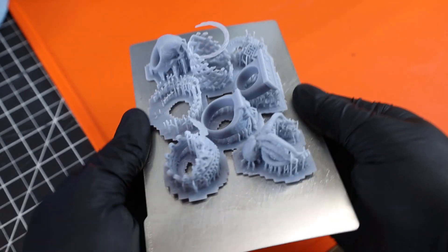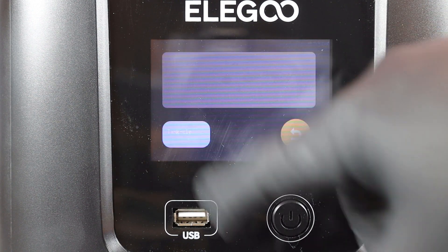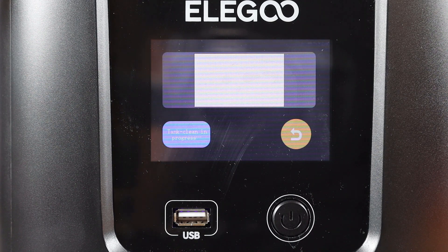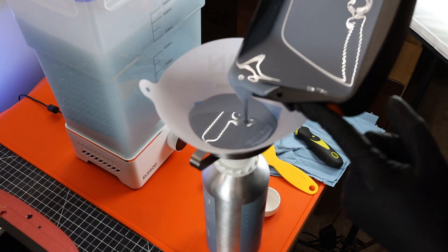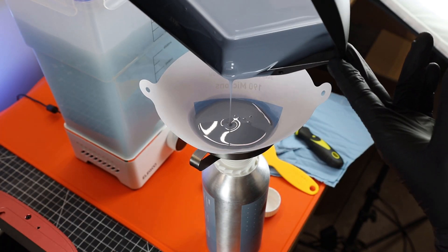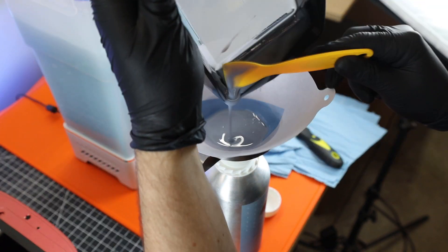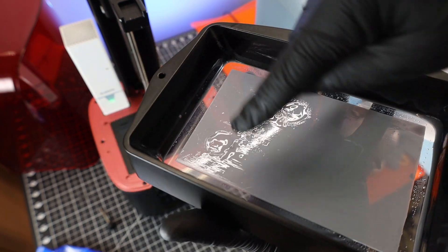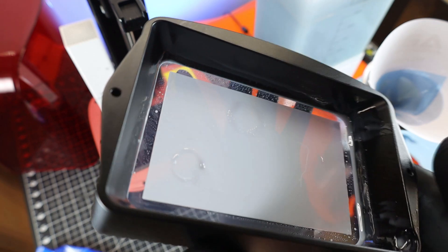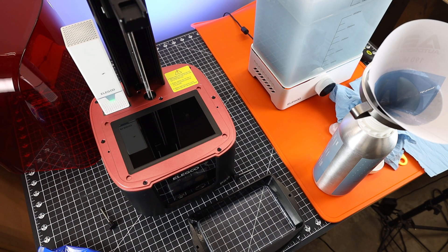Before printing again I need to clean out my vat since there was a failure. In the display, I'm going to the tank cleaning option and running it for 15 seconds. Then I'll pour all the resin back into its bottle through a paint strainer to catch any floating pieces. With most of the resin out, I use a plastic scraper to get the residual resin out. You can see where the failed prints got stuck to the FEP sheet — curing it all together makes it a lot easier to remove. Just run your knuckle across the back and the whole sheet peels off, which is much easier than dealing with each little piece individually. If you have a failed print and don't clean the vat before printing again, you're most likely going to crack your screen.